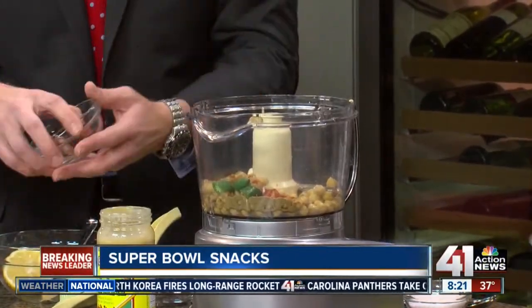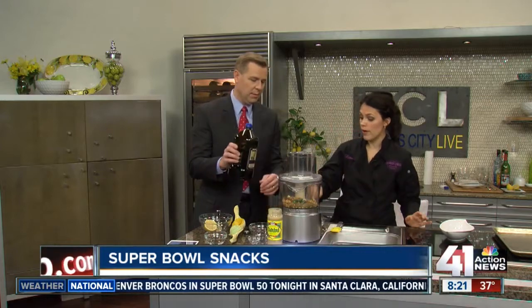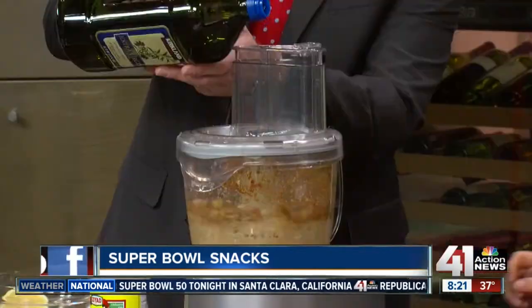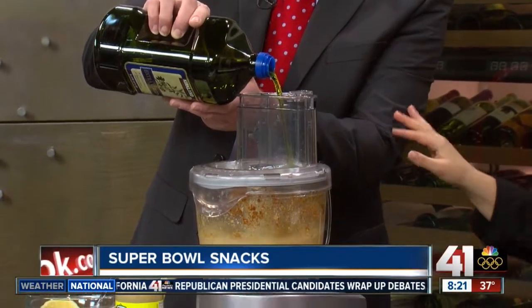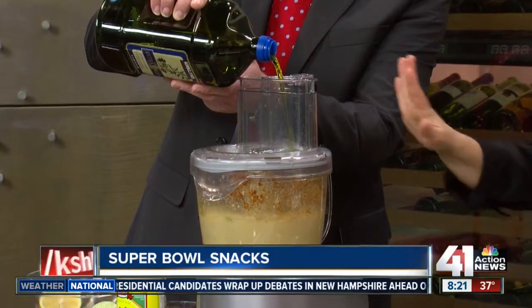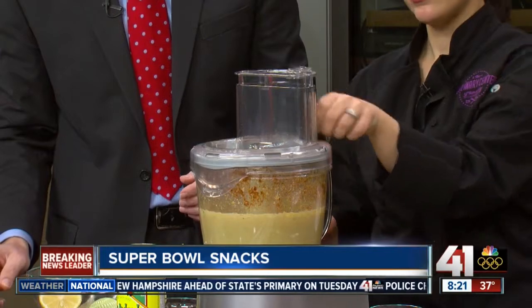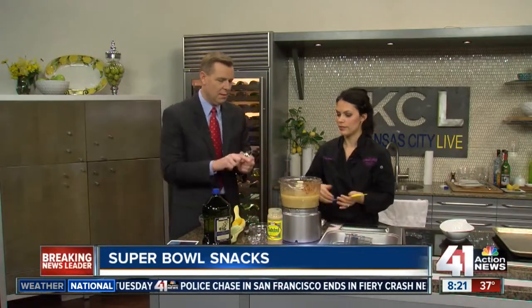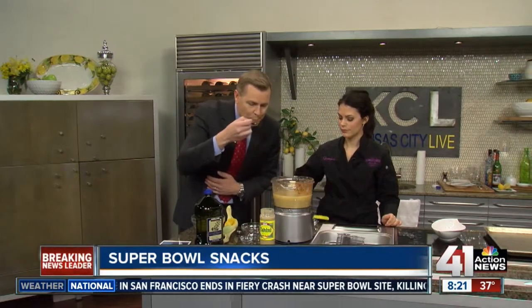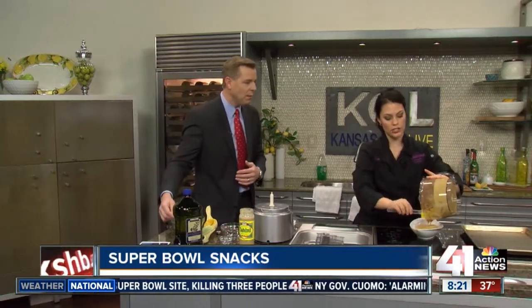We simply put the top on — you can also do this in a blender if you don't have a food processor. Now add one steady stream of olive oil right in the top, just like that, and keep going until you achieve the right consistency, which is really smooth. See how that's nice and creamy? Go ahead and dip it in there — see what you think.